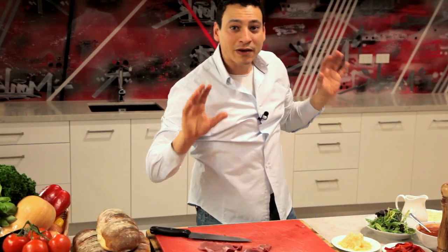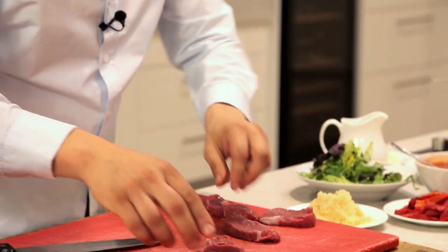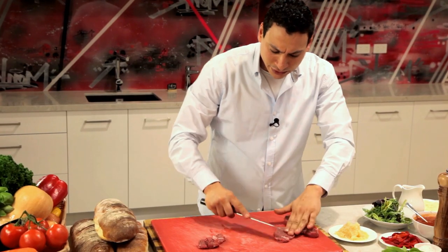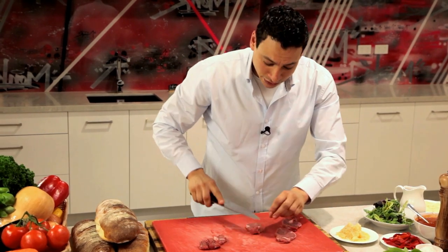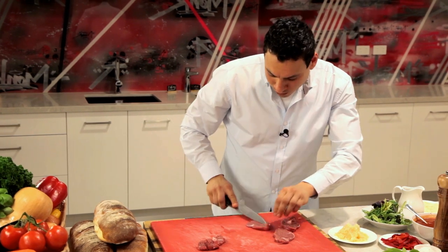Now we've got all our veal pieces cut evenly, and what we're gonna do is just a little pat on them to make them all equal. This doesn't need a hammer, doesn't need strong muscles or anything — this is a veal tenderloin, making sure everybody is aware of what we're doing here.